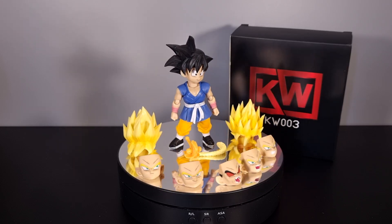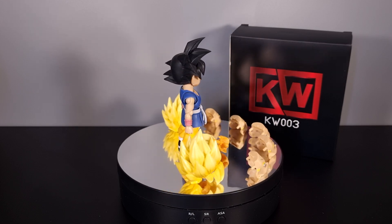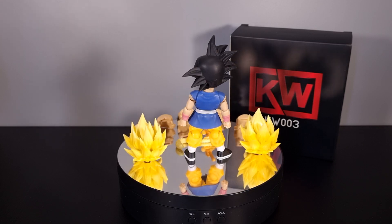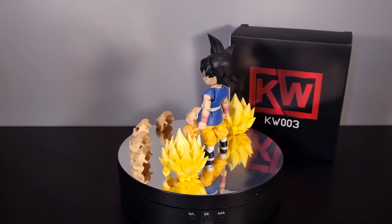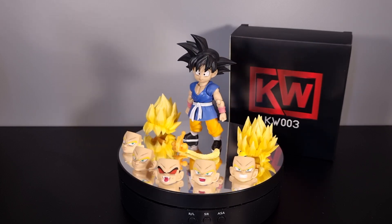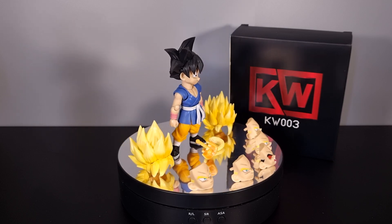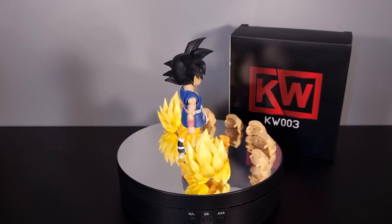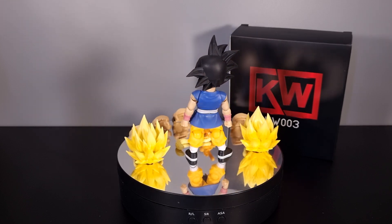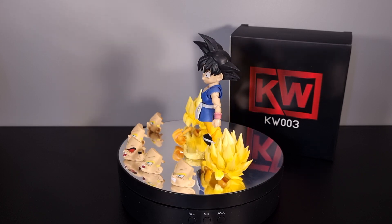Hey folks, Dino here again. This time take a look at one of two headsets that I have been eagerly anticipating. This is KW003 from KW Studios. They've also done KW004, which is Super Saiyan 3 GT Kid Goku. This one is Super Saiyan and Super Saiyan 2, with bonus hip and tail accessory — which was most of the reason for buying this set.